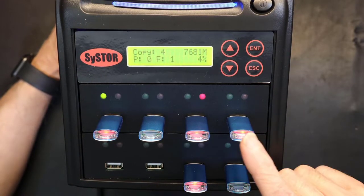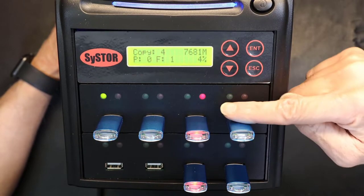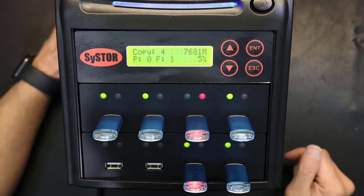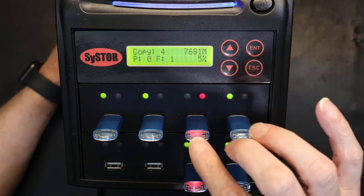One of the drives has a red light — that one failed to copy, meaning something is wrong with that flash drive. If the red light comes on, that copy is no good and you have to redo it.